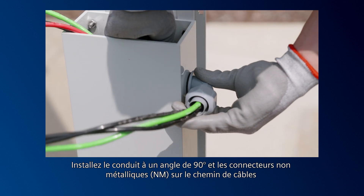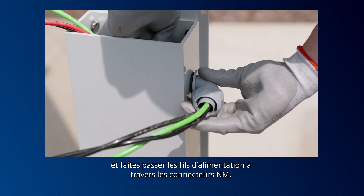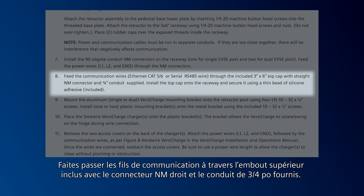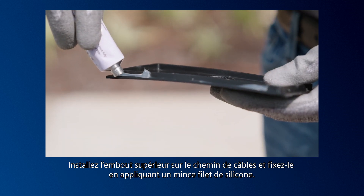Install the 90-degree conduit NM connectors on the raceway and feed the power wires through the NM connectors. Feed the communication wires through the included top cap with the straight NM connector and ¾-inch conduit supplied in the kit. Install the top cap onto the raceway and secure it with a thin bead of silicone.